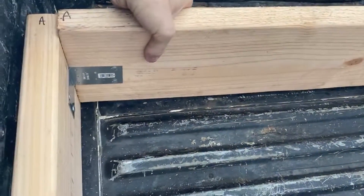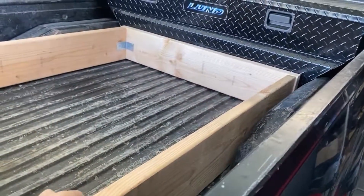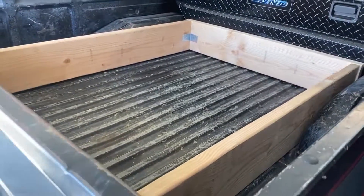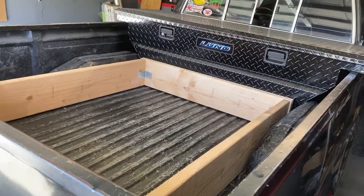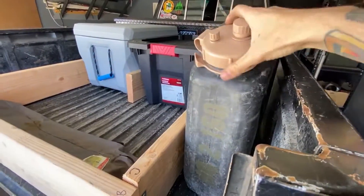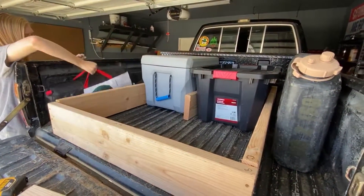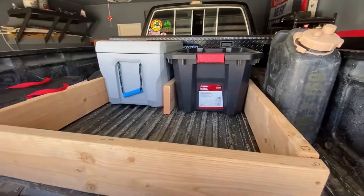With the tailgate closed, you can see that it's very secure. We will have to test it, but I'm not sure if we need to mount this thing to the bed. We need to create dividers within the box, but it's definitely starting to come together.